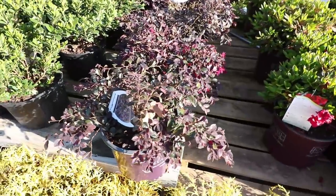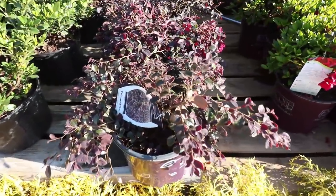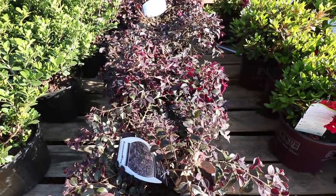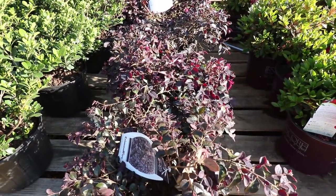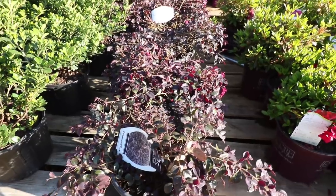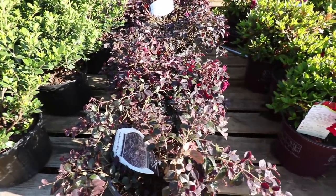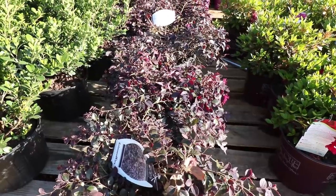This is Crimson Fire loropetalum. This is the one I was talking about that's basically prostrate — an amazing little plant. You can keep this plant probably less than two feet tall permanently, maybe three feet in width. Great plant, with a pinkish-red flower on it that is a much redder flower than most of the other varieties that are pink.